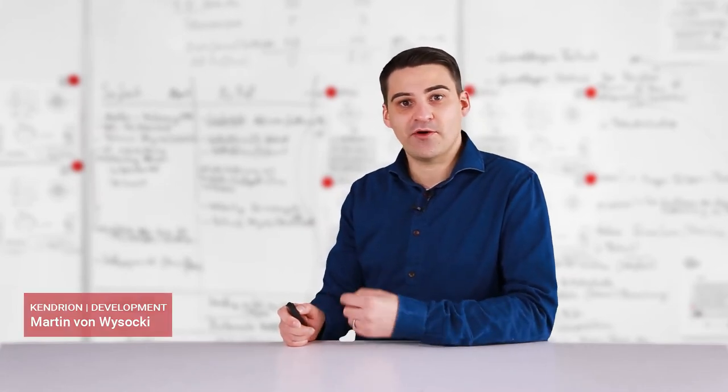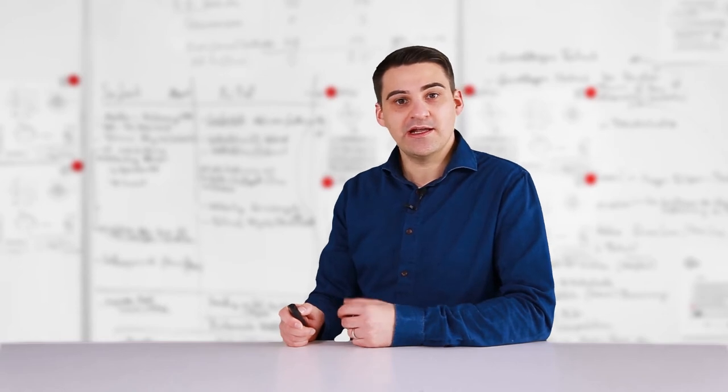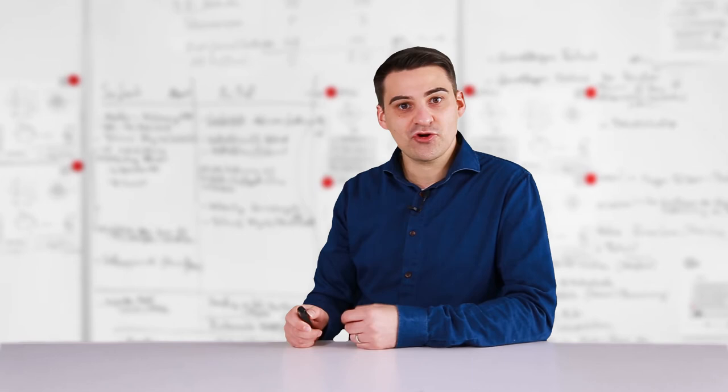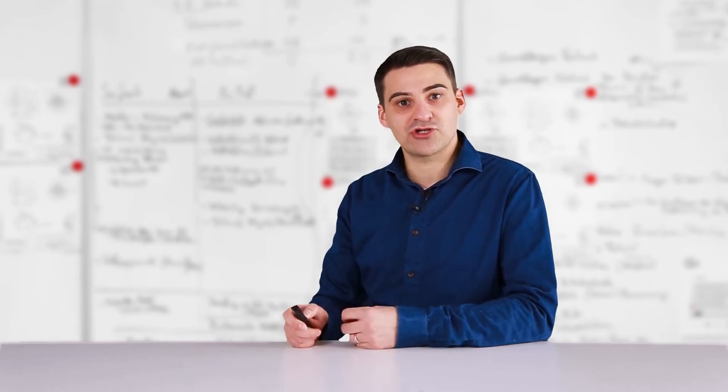Hello everyone, my name is Martin von Wiesocki and I would like to welcome you here today. In the following few minutes I would like to introduce you to the new generation of control modules for electromagnetic components.